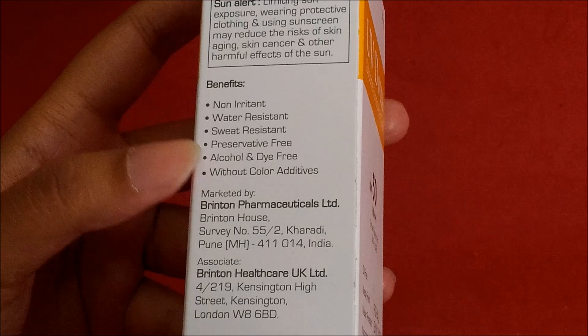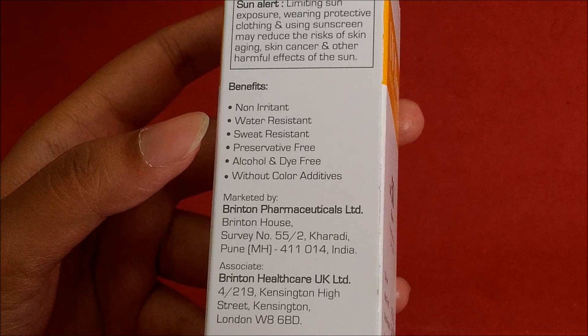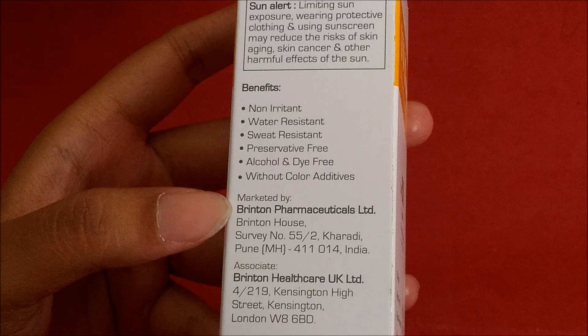When you go outside and sweat, this sunscreen gel is both sweat-resistant and water-resistant. Also, this sunscreen gel contains no preservatives, no alcohol, and no dye.